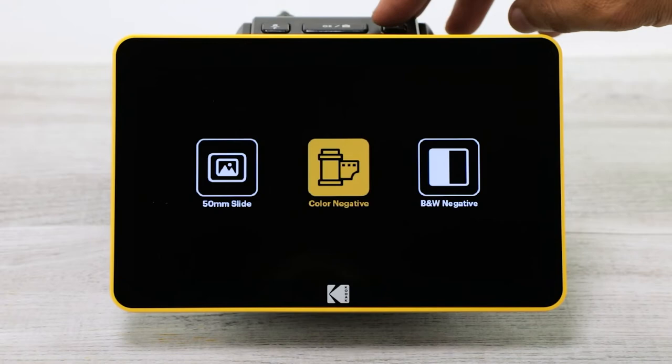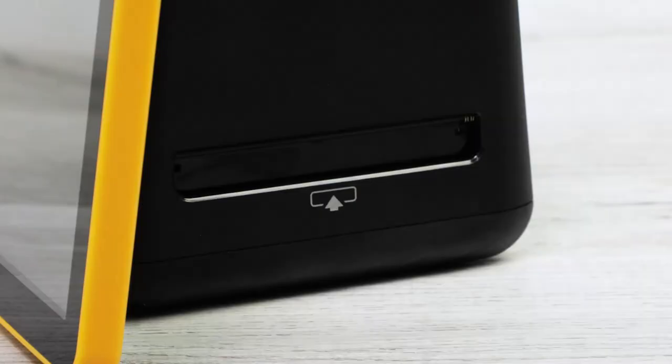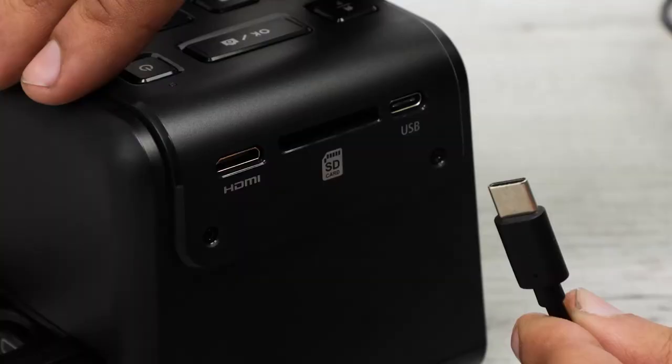This quality scanner will convert color or black and white negatives and slides with ease. And with the included film adapters, feeding these various memories into the device is a breeze.